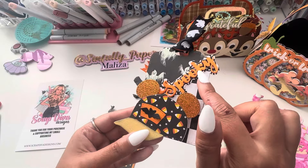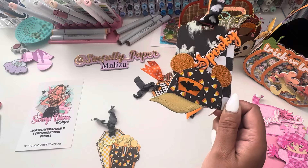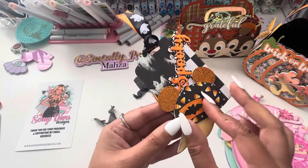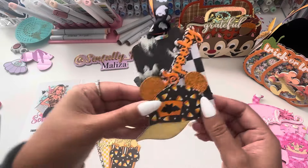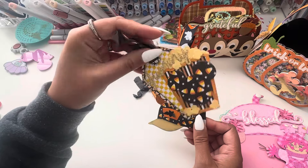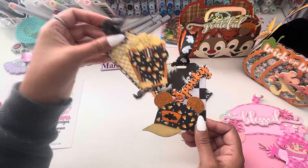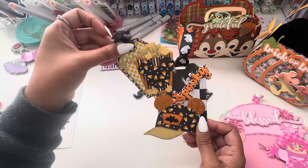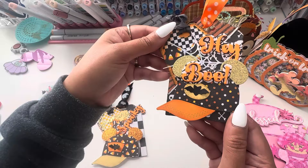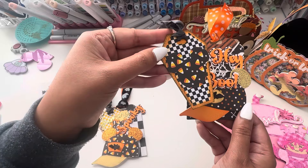This is Scrap Diva's newer Halloween sentiment set, and Spooky made me a fun little Halloween Mickey hat right here. This die set does come with a little coffin tag. I added a popcorn bucket with the Mickey head on there — it's kind of busy with all the patterned paper. And then here's another one with 'Hey Boo' on it, and this coffin just has a Mickey head.